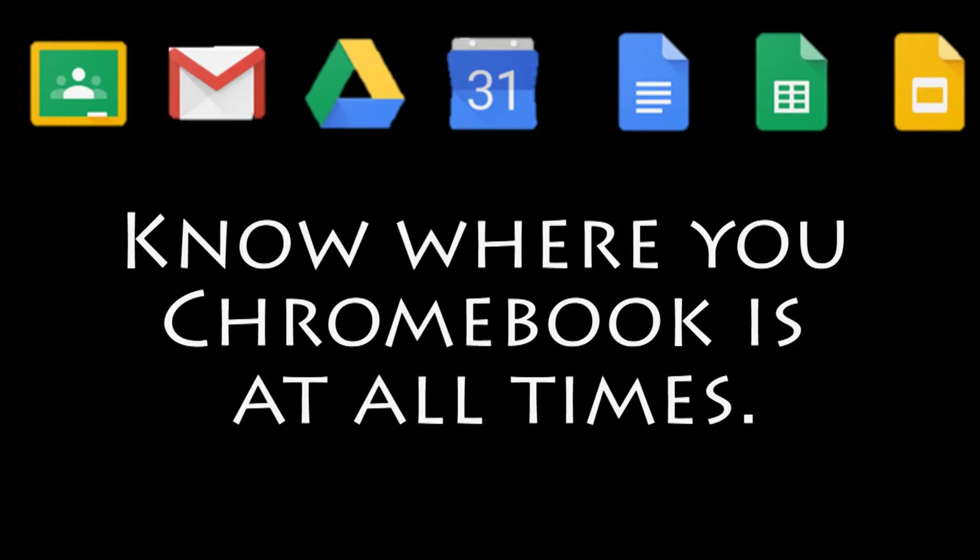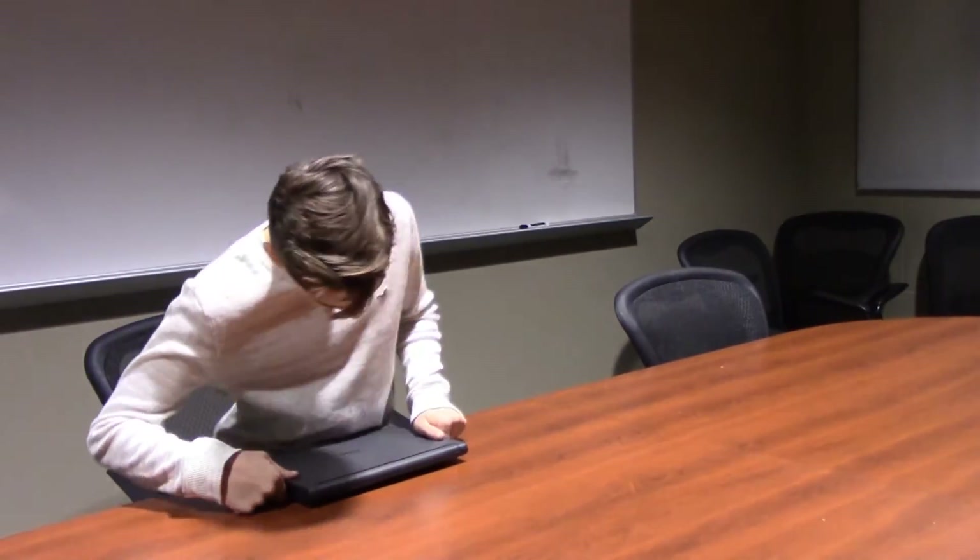You need to know where your Chromebook is at all times. Time to get to work — nothing to distract me.